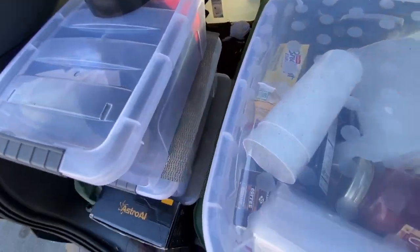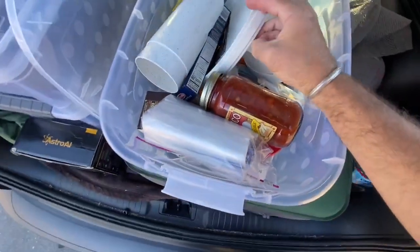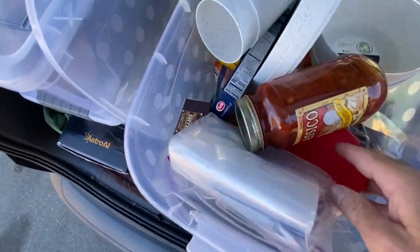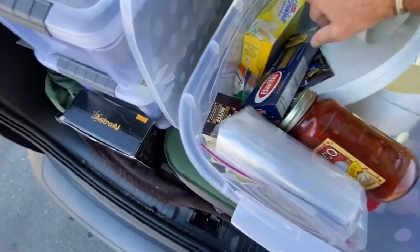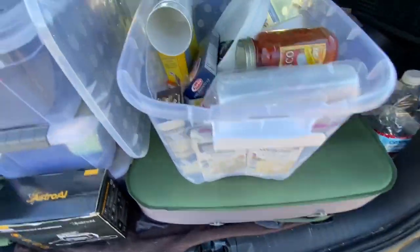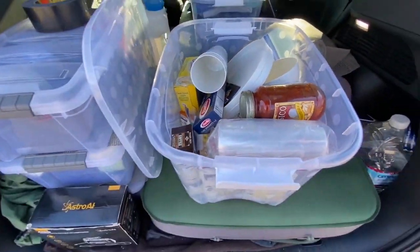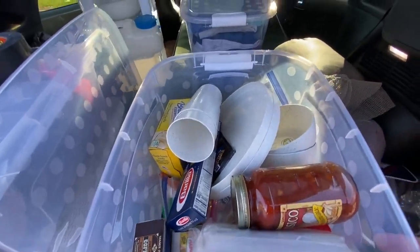The bottom tub is basically all my dry food. I have some nice large plastic plates, bowls, cups, stuff for spaghetti, and all kinds of condiments. A lot of ramen and things I had — a bunch of food from backpacking and camping. There's some couscous right there. Just a little bit of what I can make if I'm out camping or on the side of the road and want to cook something — I don't have to buy dinner every night.